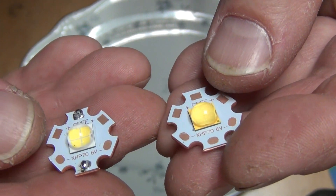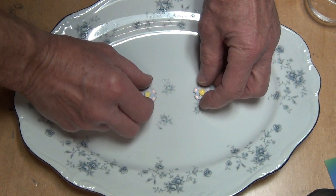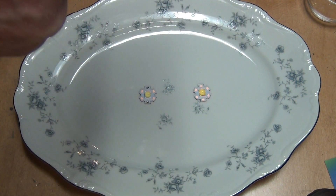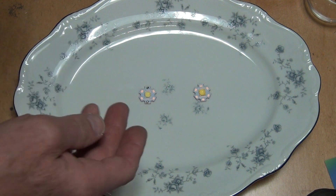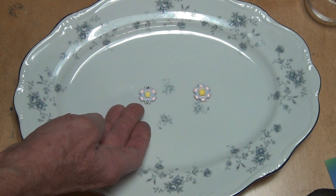Besides that, I couldn't find any other difference on these LEDs. I'm going to get a soldering iron and get down to business. This is a little educational video just to help you guys recognize the LEDs. The second generation LED is maybe about $2 more than the first generation XHP70.